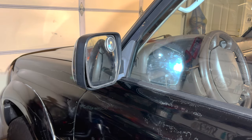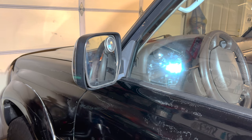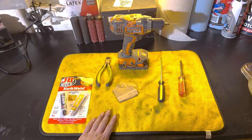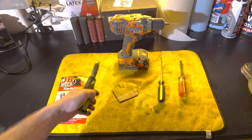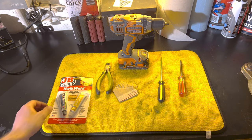I'll show you how to fix this and get these things nice and solid. The tools you'll need to do this job are pretty simple. You'll need a paper clip — any generic paper clip will do. You'll also need some side cutters to cut and shape the paper clip into a bracket.